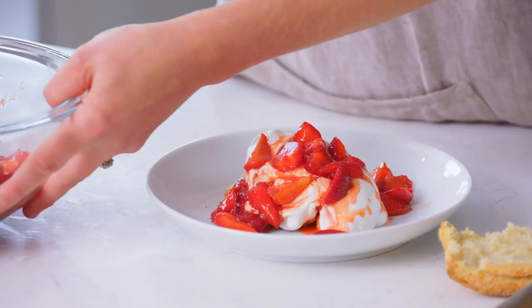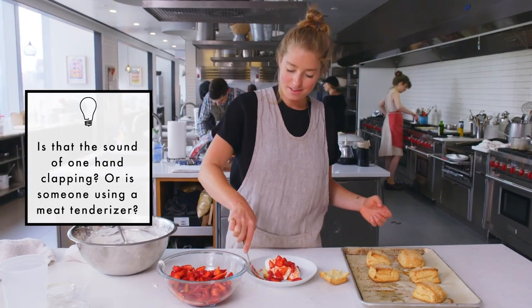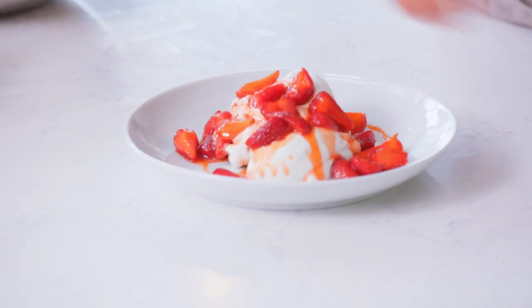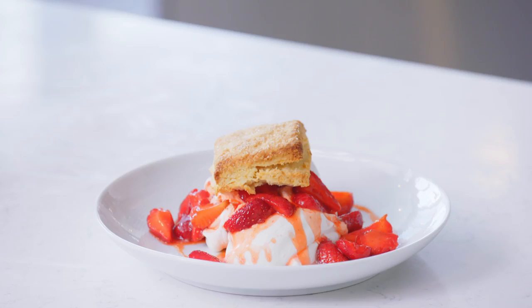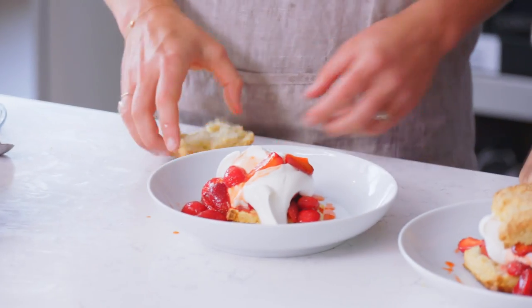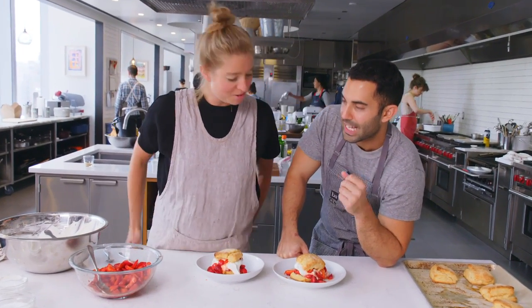That is the sound of Andy punching the bag. Andy is pissed and I feel great. You can just spoon some juices over and then top it right off. The strawberry shortcake. It's a pretty one — it's a shortcake, but a tall boy.